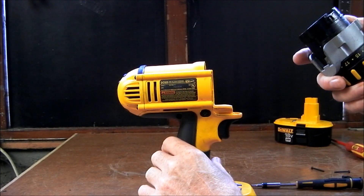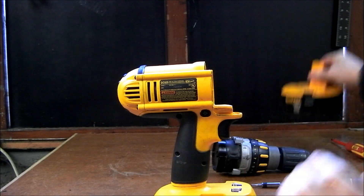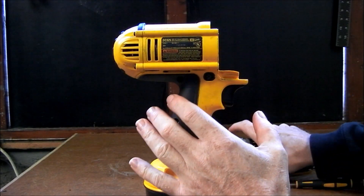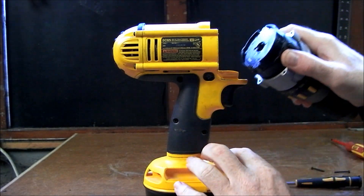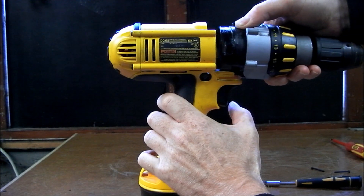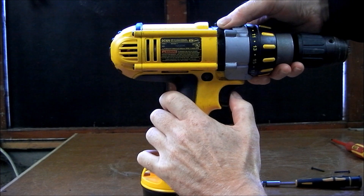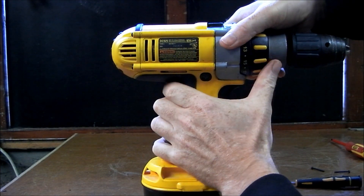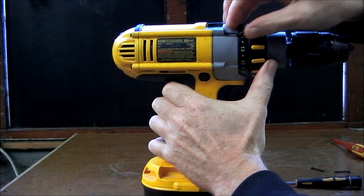Now for the refitting: place the battery back on the drill, grip the gearbox in the same way with your thumb on the selector, place it back in, and when you get it in there ease the trigger slightly and it will just engage and push it home. Then put the four screws back in again.